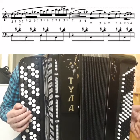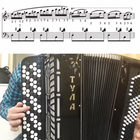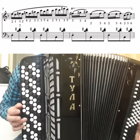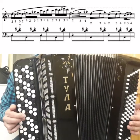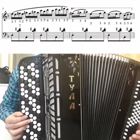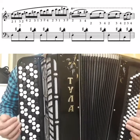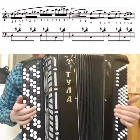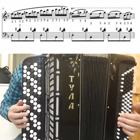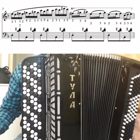Then learn the joints: practice notes 4, 3, 4, 5, 6 — that is F-sharp, E, F-sharp, G-sharp, A-sharp. Then A-sharp, G-sharp, C, B-flat. Then D, C, E, D. And F-sharp, E. That's how you practiced the joins. Then try it all as a whole.